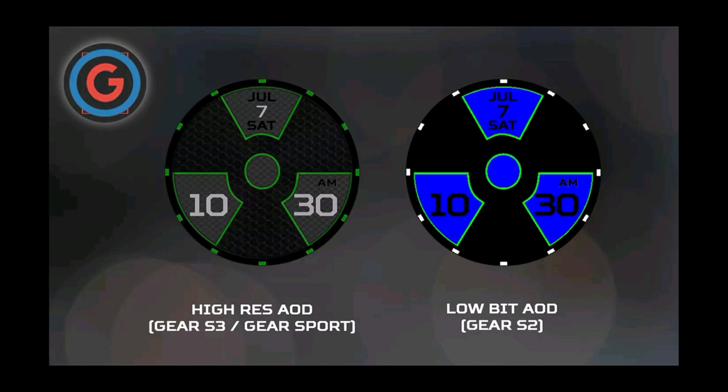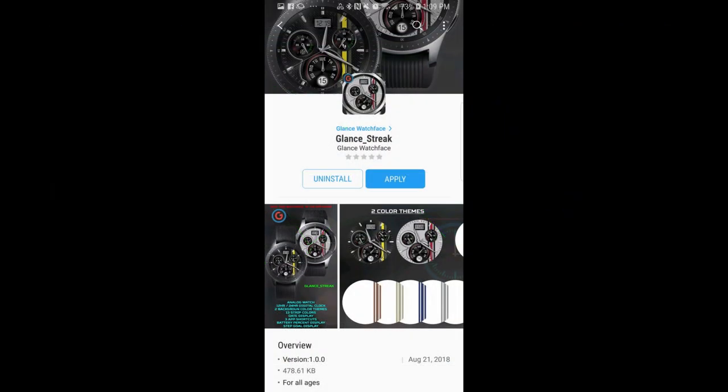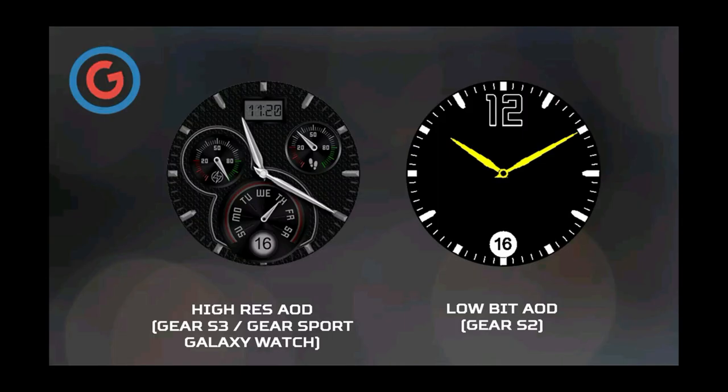In today's show I review two brand new watch faces from Glance, and both of these faces are quite different in design and layout, but each one is really nice so it's hard to pick a preference. I'll show them both to you in detail and leave it up to you to decide which one you like best. Don't forget I'll also be having a coupon giveaway for one of these — your choice — so make sure you hit me up in the comments for a chance to win.